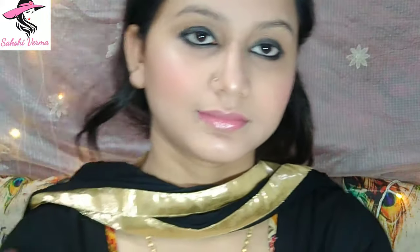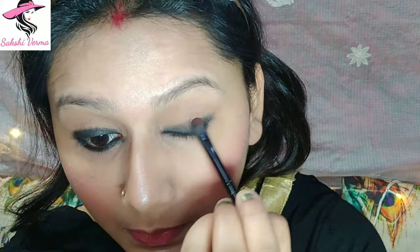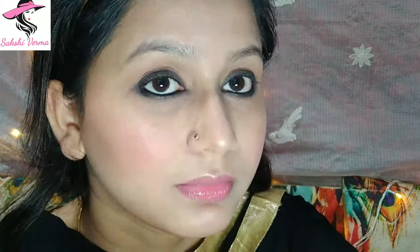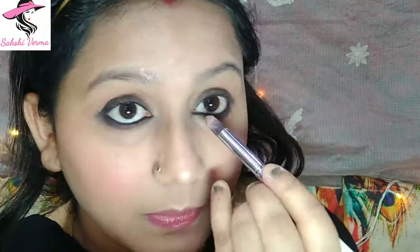Now applying black eyeshadow on the lower lashes as well. Then I've taken a dark brown shade and blended it, and on a lighter area I've blended the lighter shade — mixing black and brown together looks great. With a pointer brush, apply a silver highlighter color on the eye corners and brow bone to open up the eyebrows and make the eyes look great.